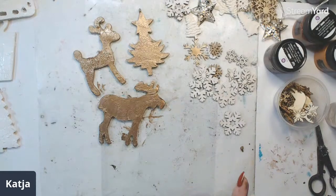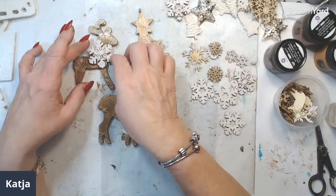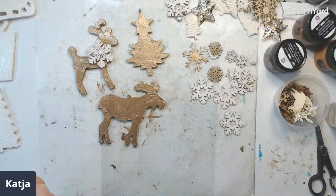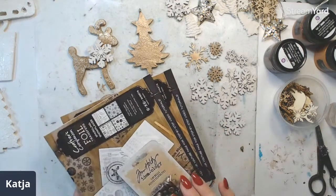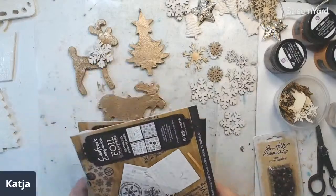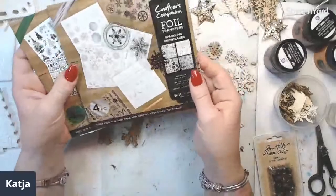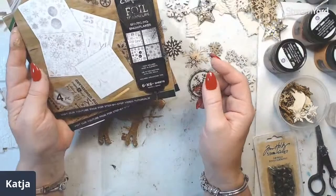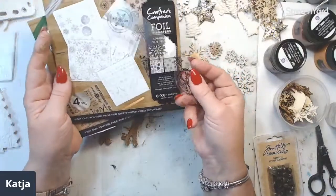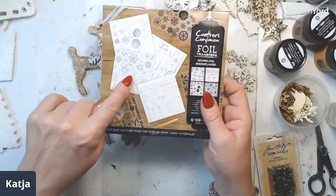Now I want the snowflakes to pop a bit. I want to have them here — I find something I wonder if we can have. This reminds me — I have bought something I haven't tried. I also have a lit from Crafters Companion, and I was thinking if we can add some gold on them — like gold foil. I have tried some on some Christmas cards, but let us try this with the snowflakes.